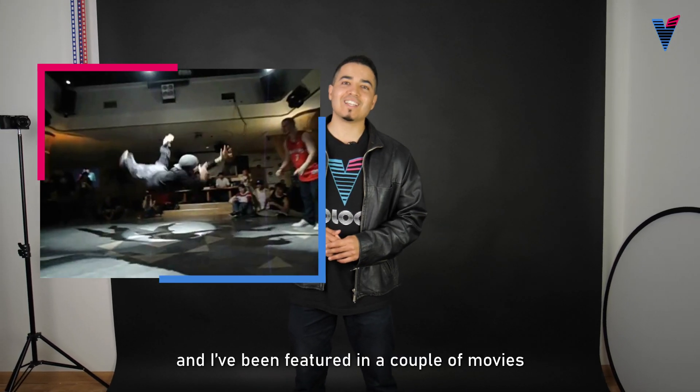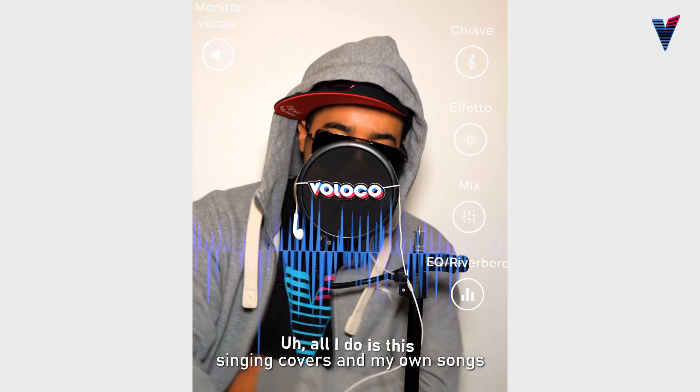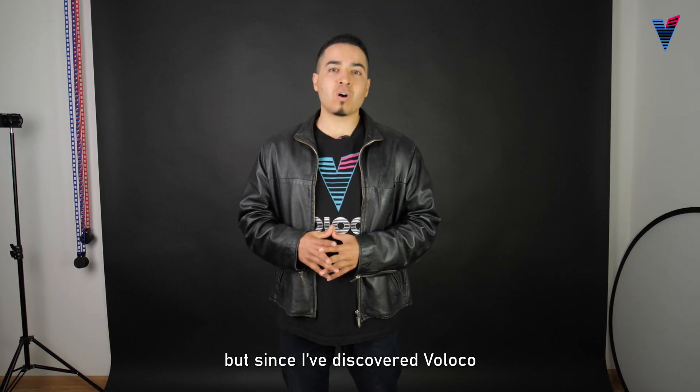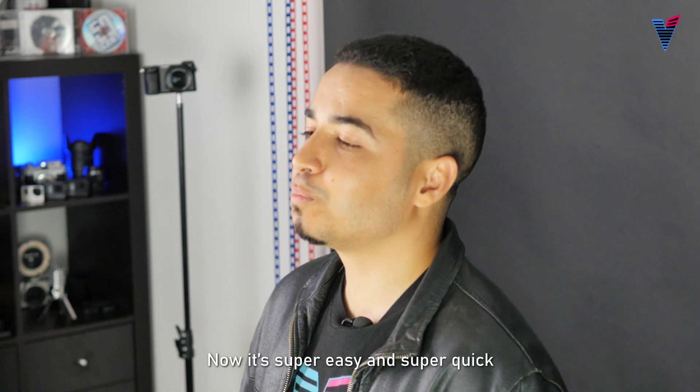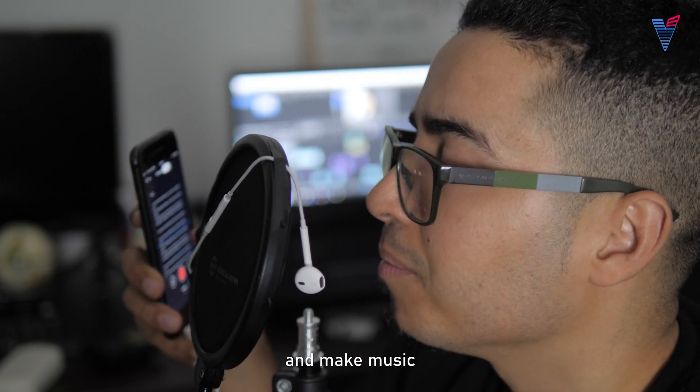I've been breakdancing since I was a little kid, and I've been featured in a couple of movies. As you may know, I love rapping, singing covers and my own songs. It used to be a very long process, but since I've discovered VoLoco, my life has changed. Now it's super easy and super quick to capture sound effects, record voiceovers and make music.